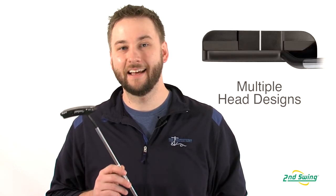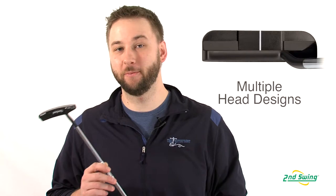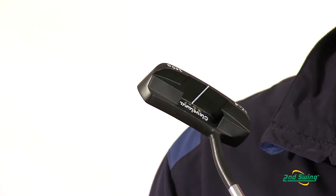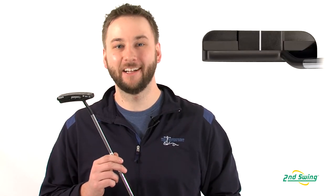The Cleveland Black Platinum Classic Collection of Putters comes in a wide variety of different head designs, ranging from the traditional blade to a heavier mid-mallet, all featuring the enhanced white sight lines. This allows the golfer to choose the putter head that best fits their preference and stroke type.